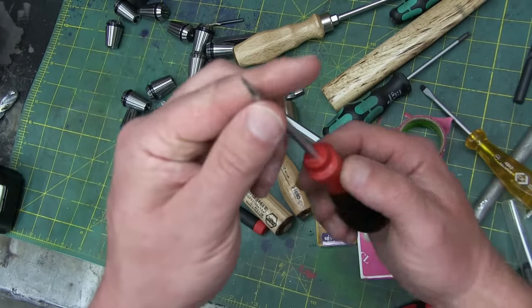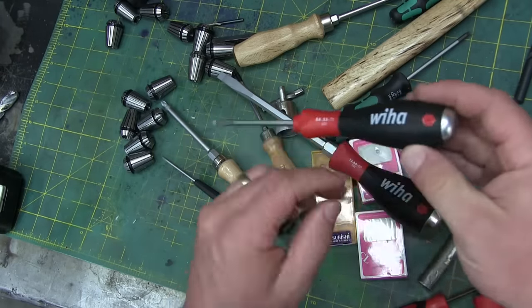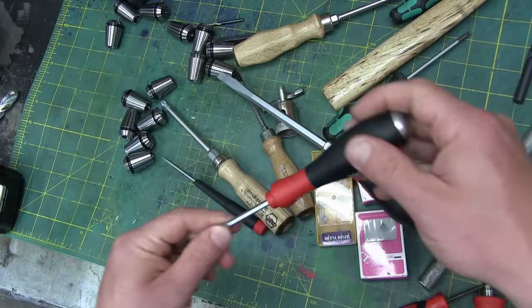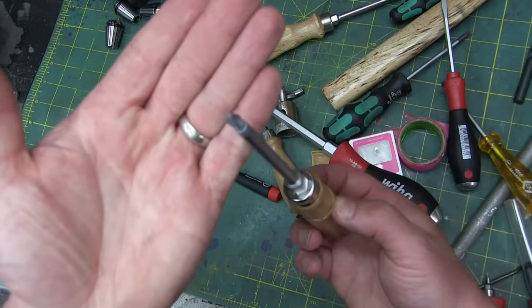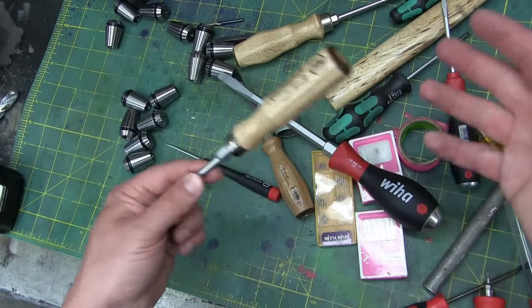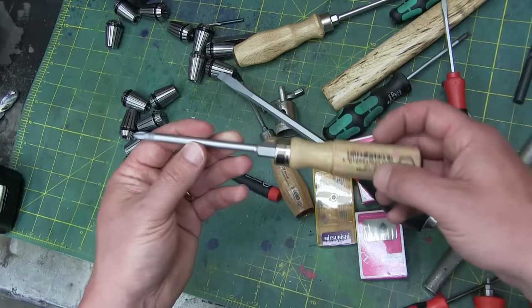Here's another Wiha — nice, real thin tip. You ought to be able to get into some aluminum castings pretty easy with this. And then we also have the Posi-Drive — so it's that JIS standard. I apologize if the whole thing was out of frame — I wasn't paying too much attention.